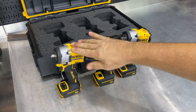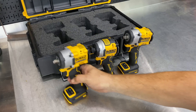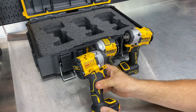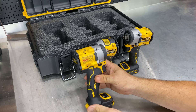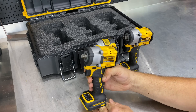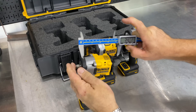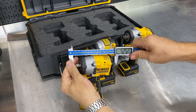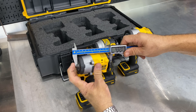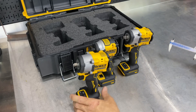We have two impact wrenches and one impact driver. Here on the left is the 3/8-inch DCF923 — it runs on the 20-volt system, brushless Atomic impact wrench, very stubby. With the anvil, you're looking at 4.8 inches — less than 5 inches. From the base of the anvil, it's about 4 and 1/4 inches from tip to tail.